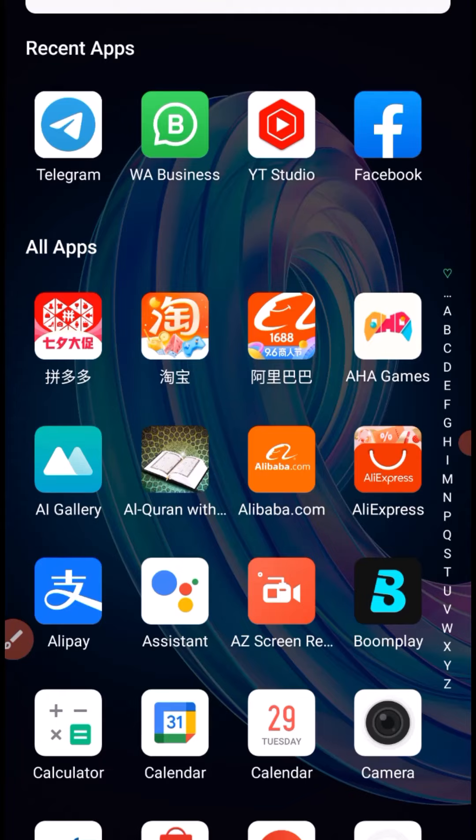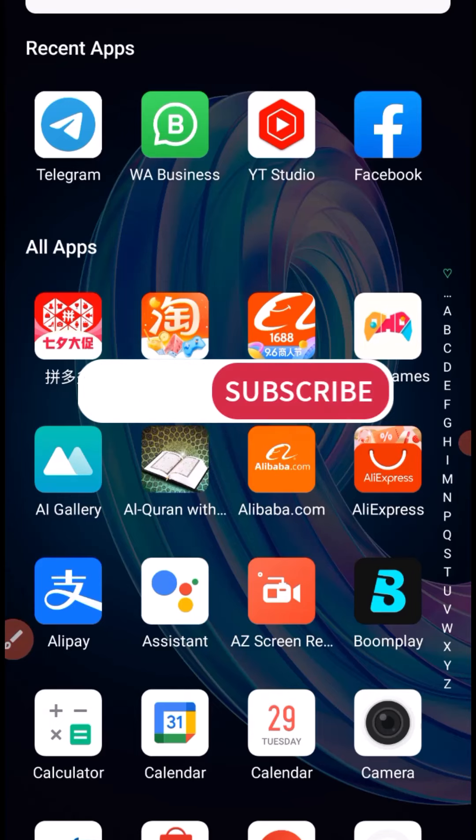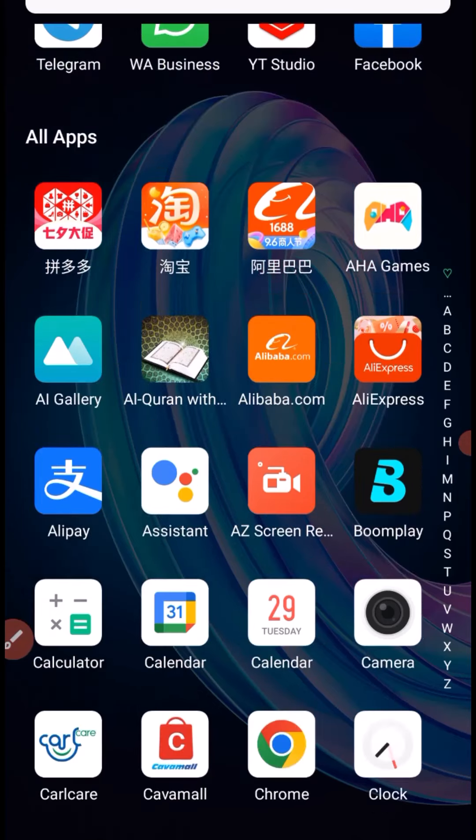Before we dive into the tutorial, if you're new to this channel, remember to click subscribe and turn on the notification bell so you'll be notified each time I post content like this.